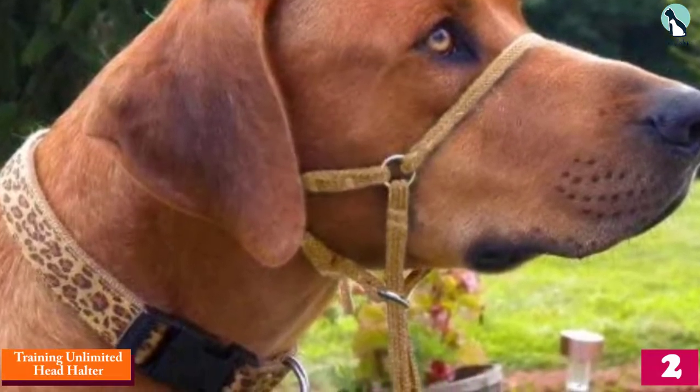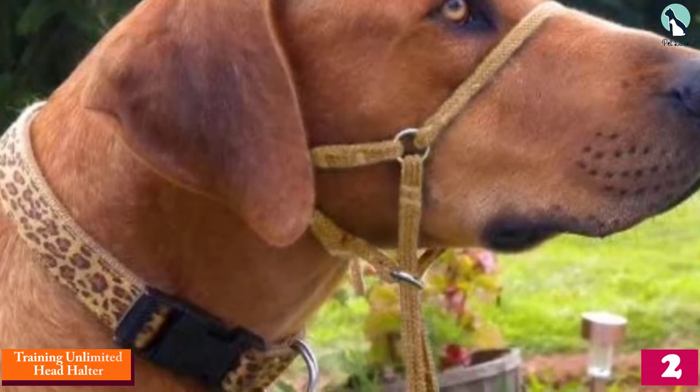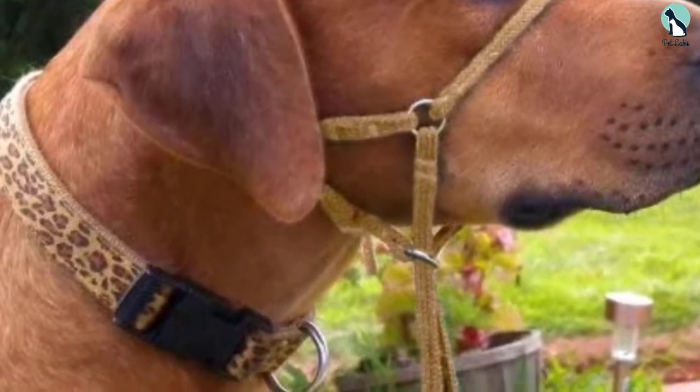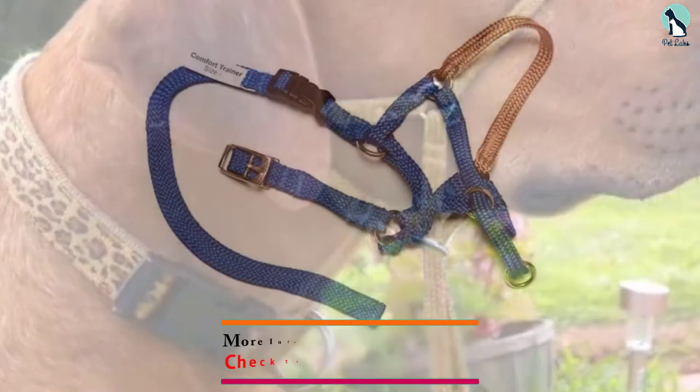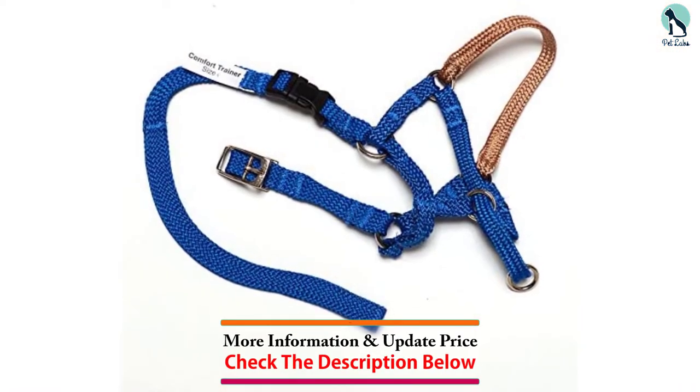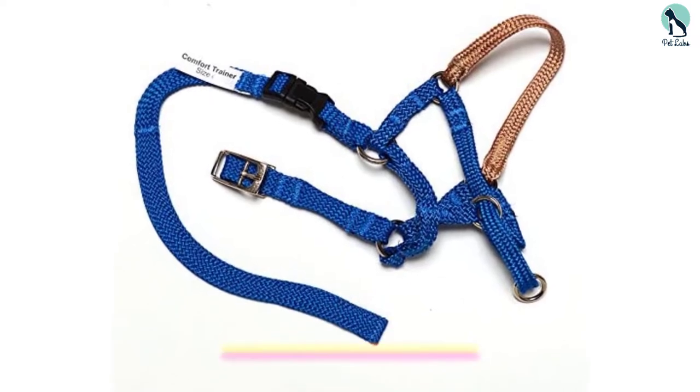At number 2, we have the Training Unlimited Head Halter. This is the most expensive dog head halter on our list, but it's well worth the money if you have a dog that doesn't take restrictions easily. For more resistant dogs, even the Gentle Leader may impose too much restriction, causing them to feel very uncomfortable or go crazy trying to get it off.